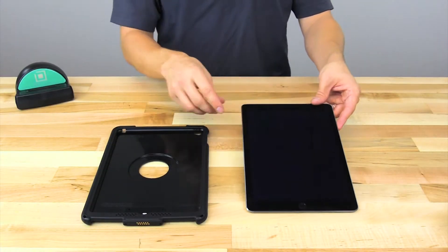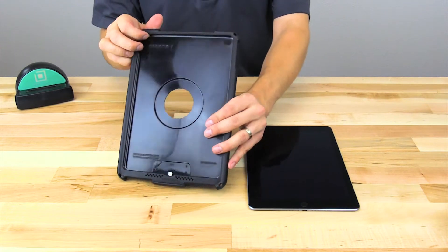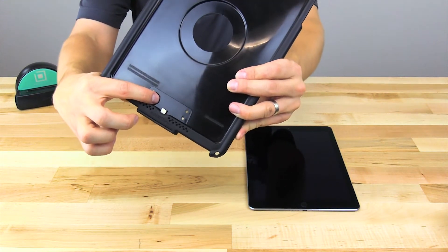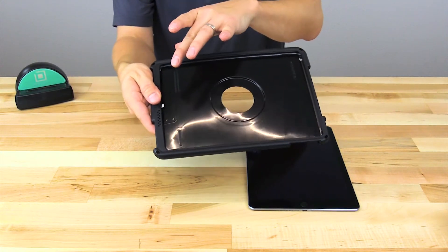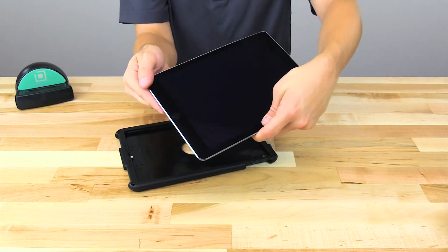Here we have the Apple iPad Air 2 outside of the IntelliSkin. The first thing to identify is the location of the bottom lightning connector that's located inside of the IntelliSkin, and you're going to want to make sure this is oriented in the same position as the charging port of the iPad.